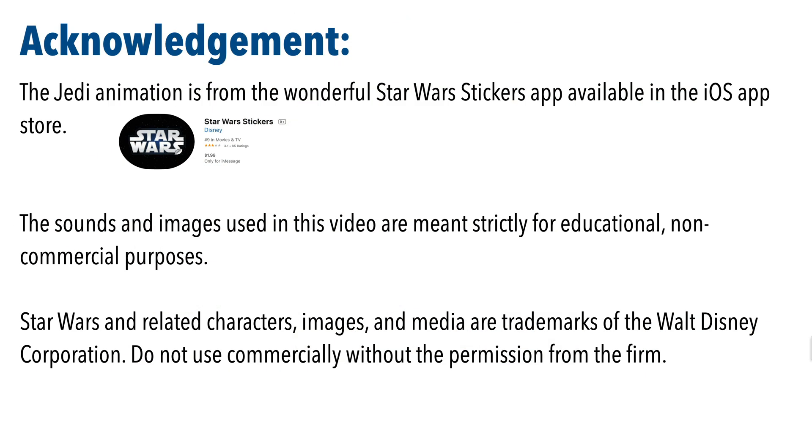The Jedi animation is from the wonderful Star Wars sticker app, available in the iOS App Store. The sound and images used in this video are strictly for educational and non-commercial purposes. Star Wars and related characters, images, and media are trademarks of the Walt Disney Corporation. Do not use commercially without permission from the firm.